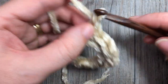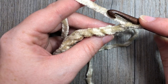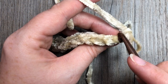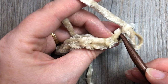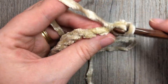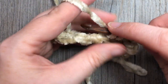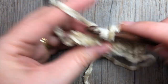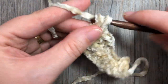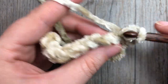Chain one and turn for row two. Every row here after, you're going to work in the back loop only and single crochet in each stitch all the way across. The back loop is that horizontal bar furthest away from you at the top of your stitch - it can be very hard to see in this velvet yarn. Single crochet into that back loop only in each stitch all the way across, then chain one, turn, and repeat.